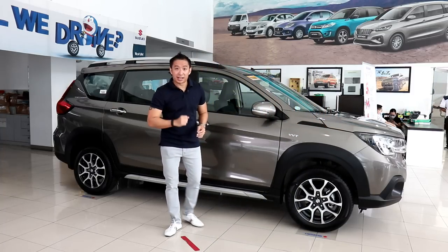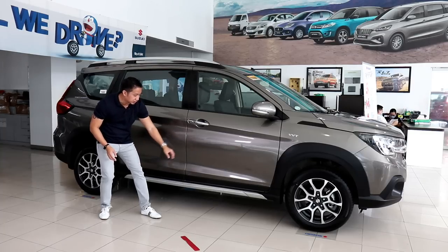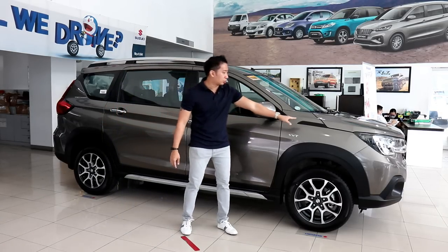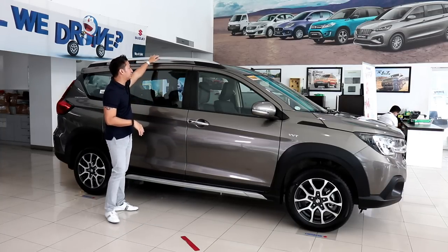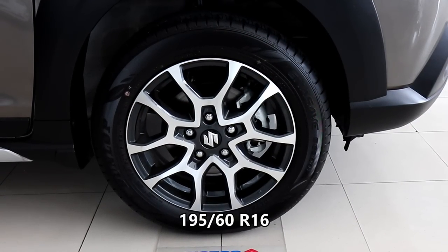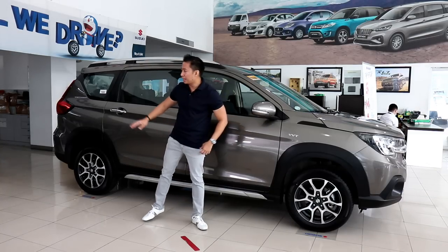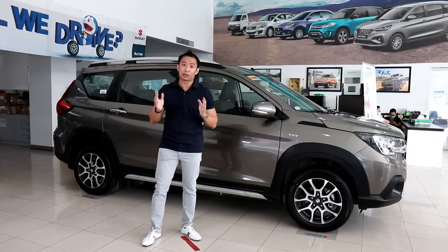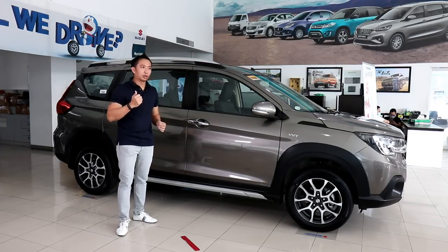You can't pull off that SUV look without adding some black plastic claddings, and the XL7 obliges. You get huge plastic claddings on your front and rear fenders and at the lower part of your doors, broken up by a nice silver trim that looks like stepboards. The front fascia shares design cues with the larger Vitara. To add to that SUV vibe, the XL7 gets functional roof rails. When it comes to wheels and tires, you get 16-inch wheels wrapped in 195/60 R16 tires, which are a little on the skinny side. Behind those wheels, you get ventilated brake discs up front and rear drum brakes at the back. The XL7 has been lifted 20 millimeters from the Ertiga, now boasting a ground clearance of 200 millimeters.